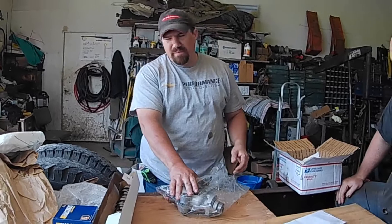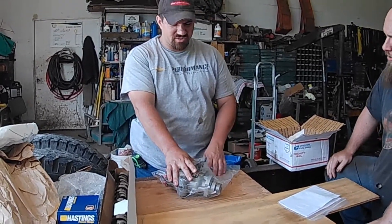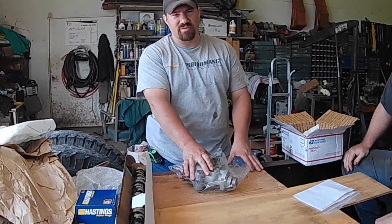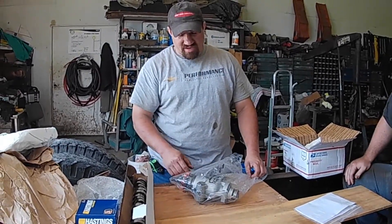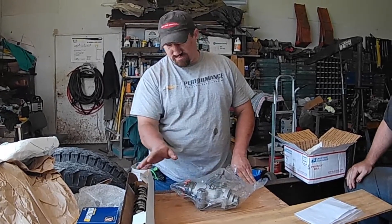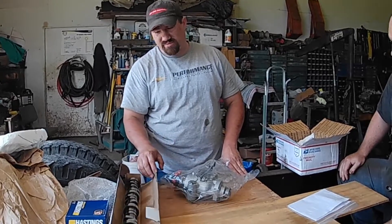He's a really super cool guy to deal with. Since I'm kind of new to the whole IDI world, I've been a pain in his hind end calling him and asking questions just so I don't mess up. He has gone above and beyond to help me learn about this motor, and I'm probably not done giving him a hard time yet. But definitely go check his website out — the parts were really reasonable and he does a good job.